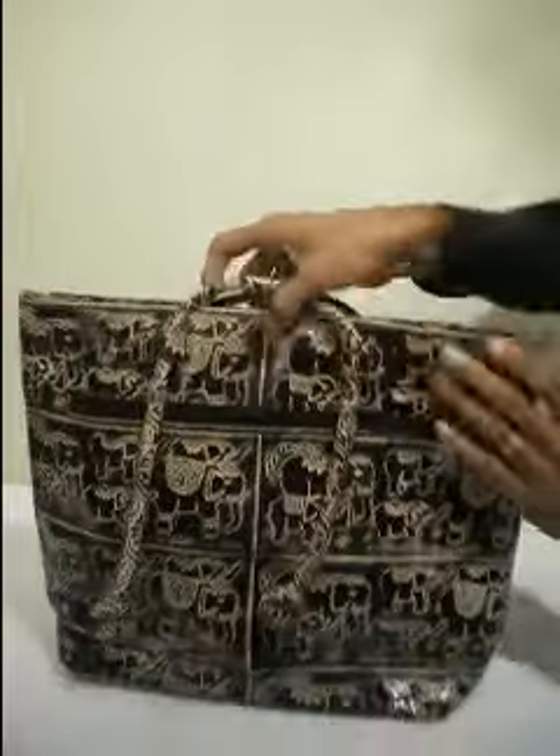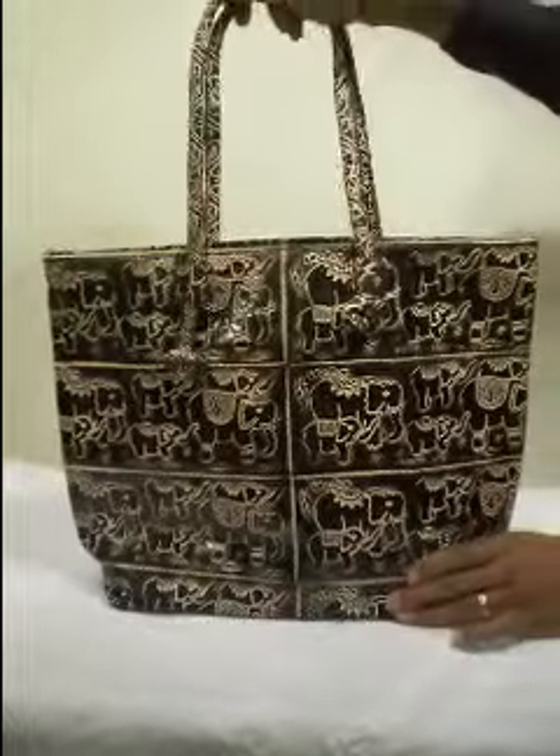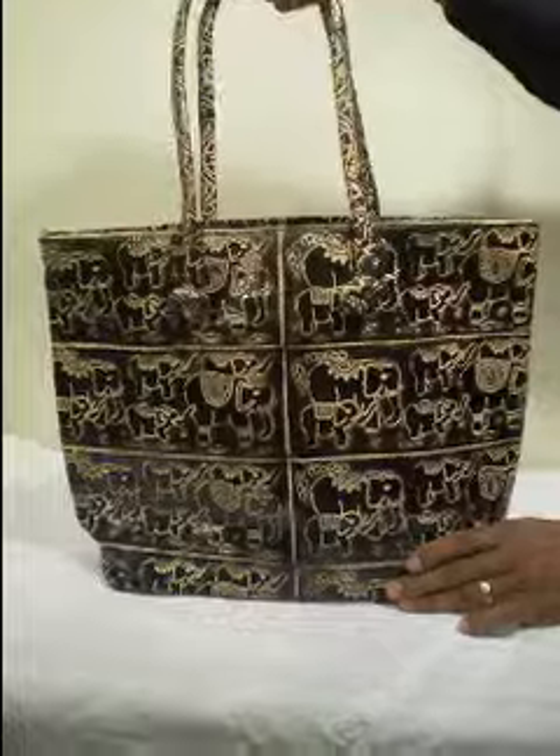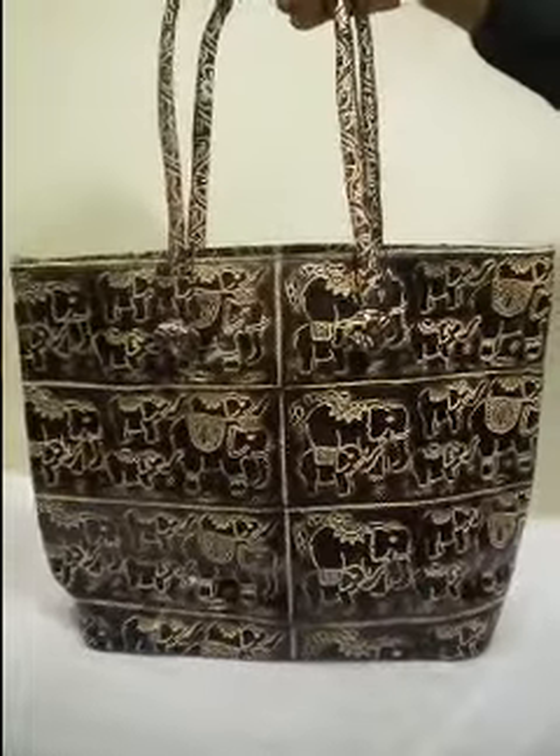I'll show you the inside. This is the inside — you can fit a lot of stuff in the big one. This is the large size leather bag, and these are made out of ship leather with six elephant patterns.